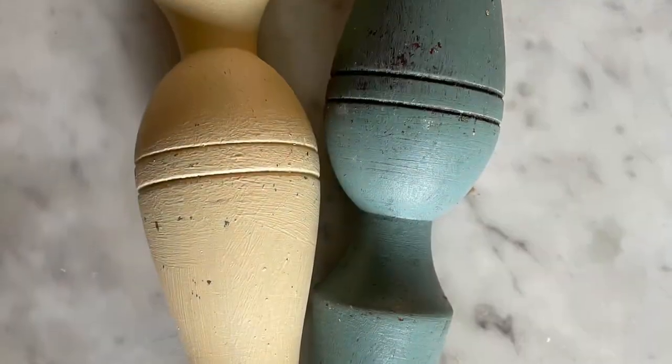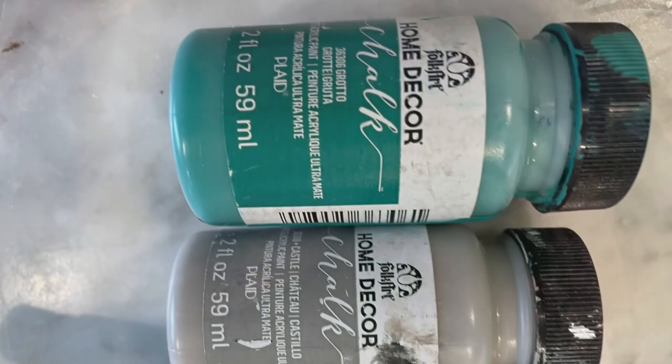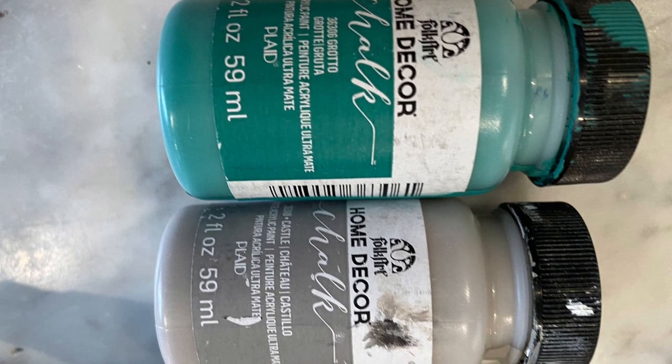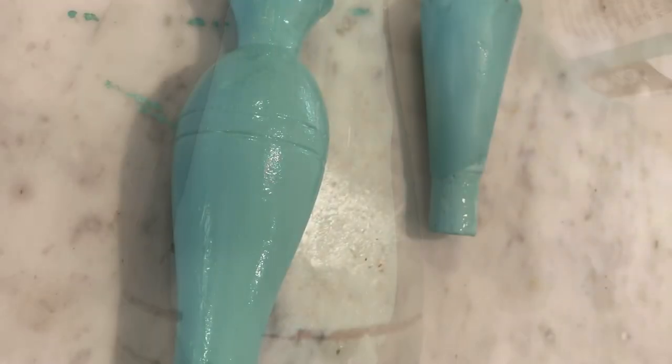Then I went through the hoard of spindles looking for two arms. I had to paint them, obviously, in order to make them the same color. I used some blue with some green and some gray mixed together to get a similar blue to what I was looking for.